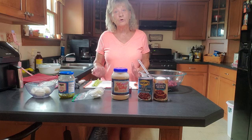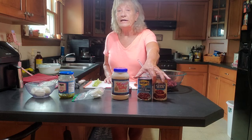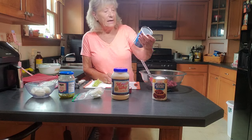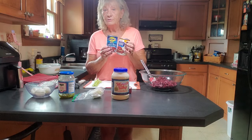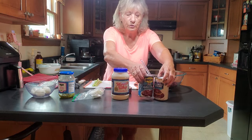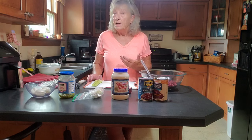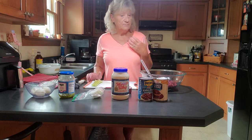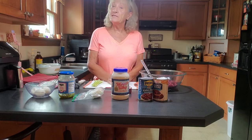Let's talk about what you're going to be needing to make this recipe. You're going to need two cans of dark kidney beans, and these cans are 16 ounces. I've got two different kinds, but they're both dark red. You can use any kind of bean to your liking — light brown, dark kidney beans, black beans — any kind of bean you wish to use in this salad.